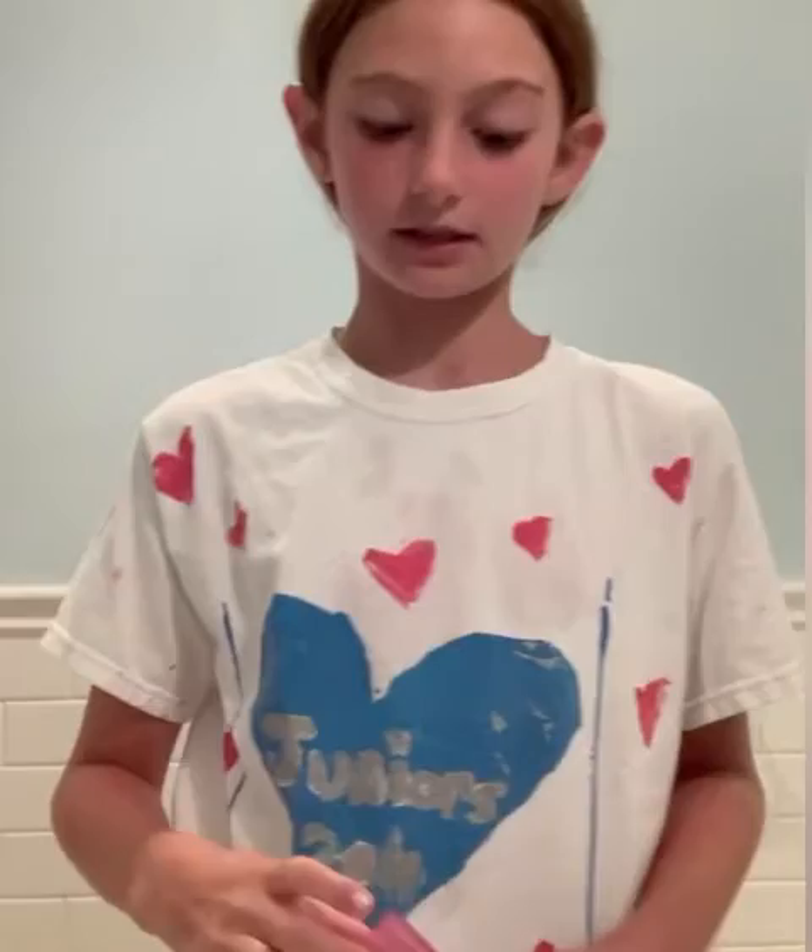I like to roll my face so that I can let my moisturizer mix in. I roll it basically everywhere. Then for my lips, I put on this Laneige lip sleep mask. I don't know if you guys can see but I put this on my lips and it is amazing.